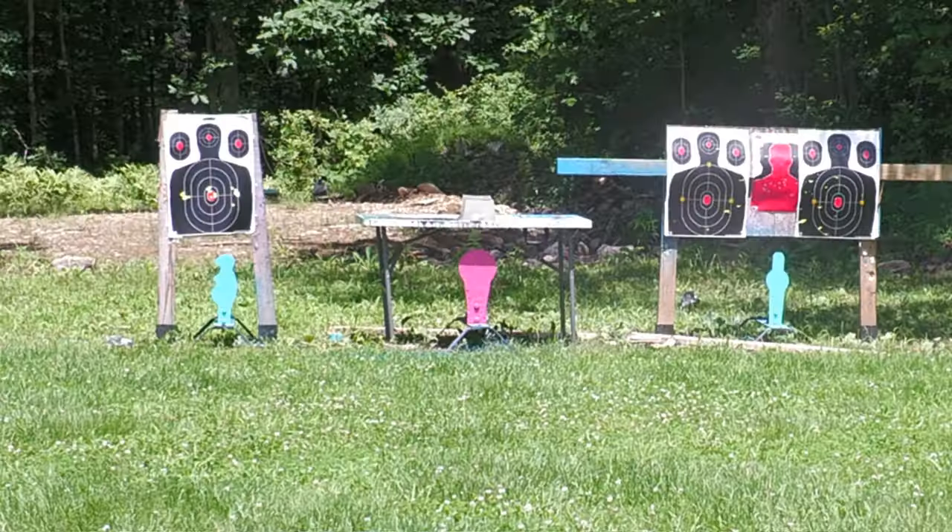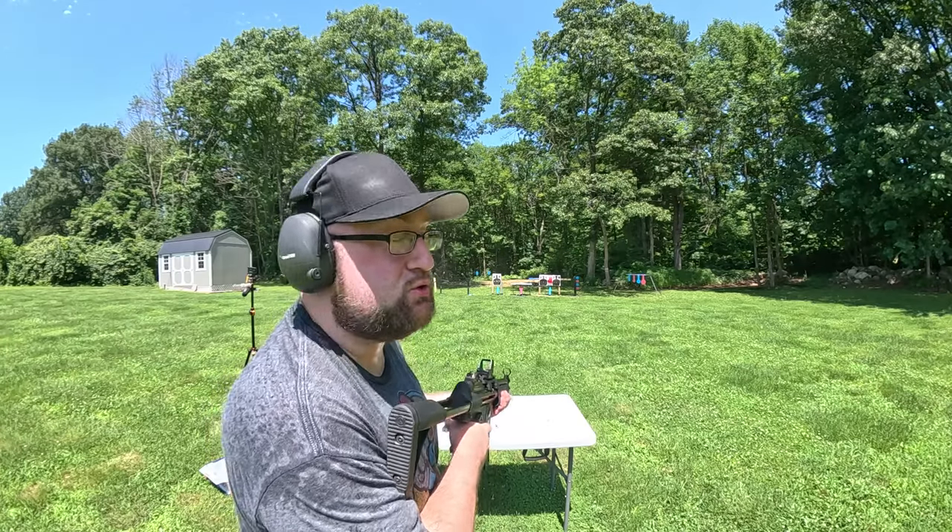Let's dump the rest of the mag into that pink popper. It's a magnum popper, so nine millimeter doesn't do too much.